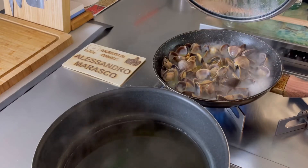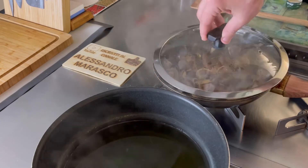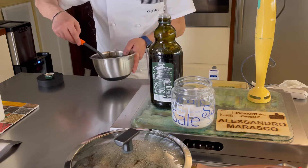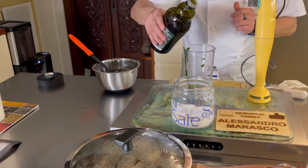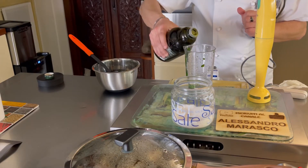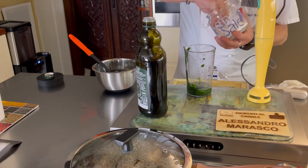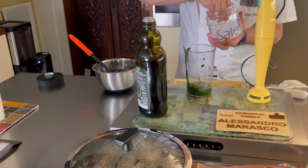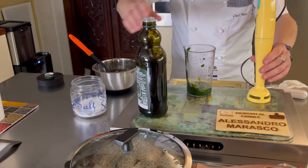Passati pochissimi minuti, le vongole sono tutte aperte, quindi spegniamo. Le copriamo e le lasciamo riposare. Andiamo a occuparci della nostra crema di spinaci. Raffreddati, li travasamo in un contenitore. Ci aggiungiamo un cucchiaio d'olio e un pizzico di sale — però se li avete fatti in padella e li avete già salati, come spiegato prima, non c'è bisogno. E andiamo a frullare.